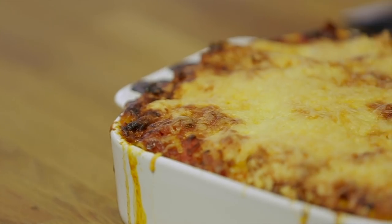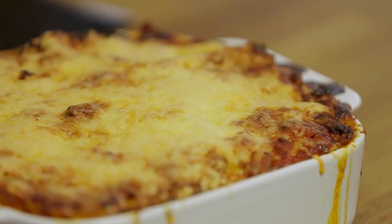Seafood lovers, welcome to another Fishy Friday here at Bart's Fishtails. Today we're going to make a delicious recipe — it's a bit of work but at the end it's really worth it. We're going to make a lasagna with tuna, veggies, and cheese.